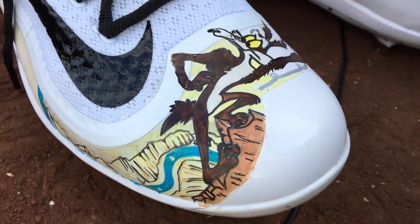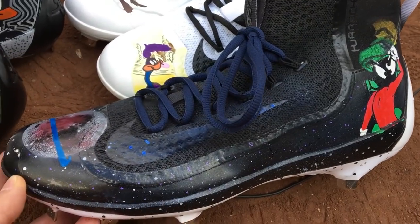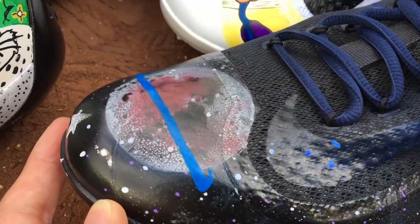Last year you used a lot of the Looney Tunes characters — Marvin the Martian out in Outer Space, and a couple of the other dudes like Bugs Bunny. What do you have this year? So this year I got Bart Simpson on one, and then I have an astronaut, and then I have Scrooge McDuck on the other cleats, so I got three cleats again.